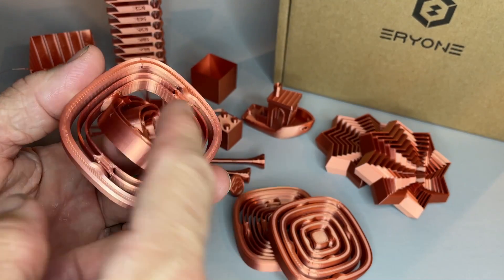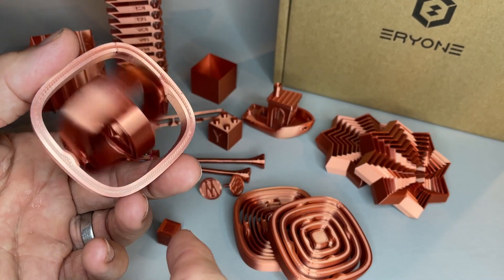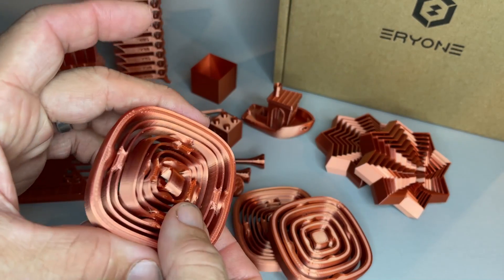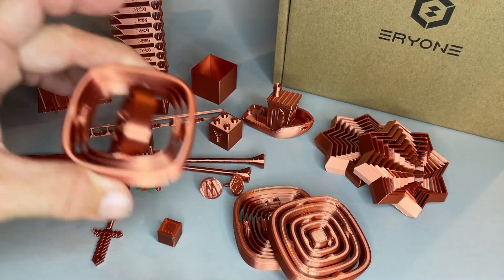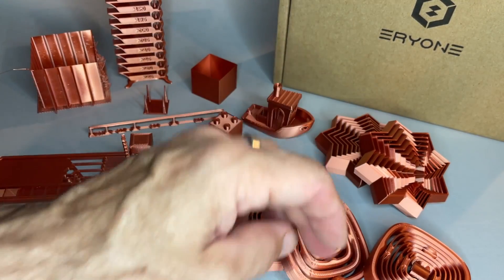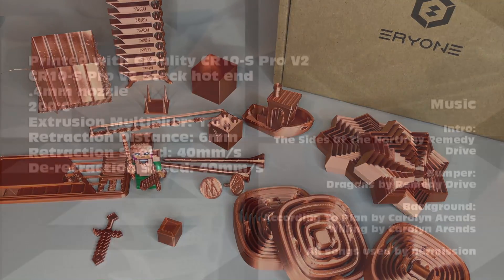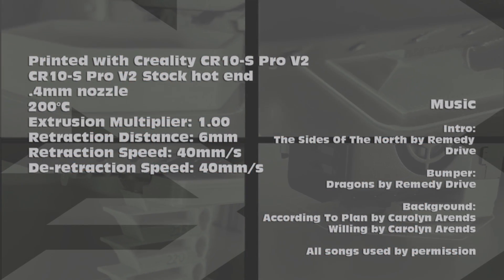Can't beat the look of this — very, very cool. Love it. Highly recommend it. Thank you everyone for watching. Loved the silk copper PLA. Have a great day, hope this is helpful. Happy printing.